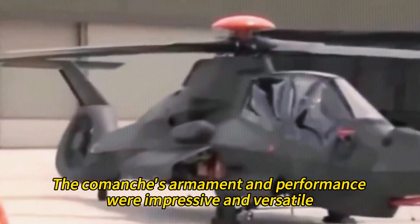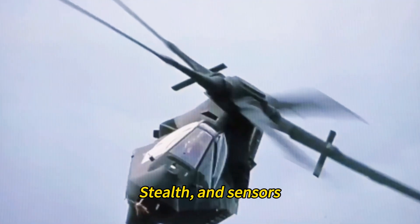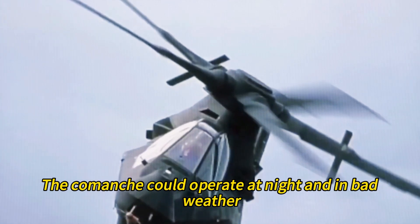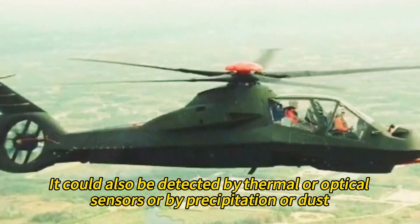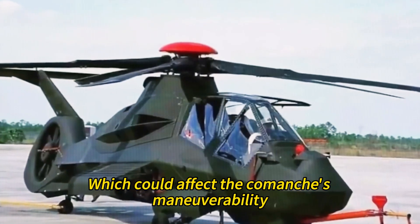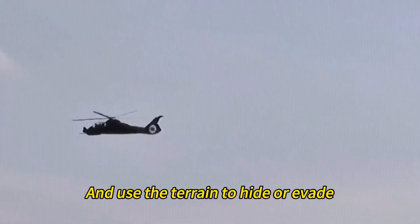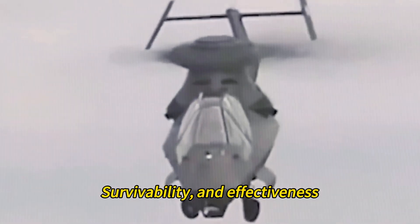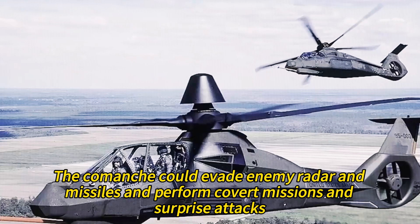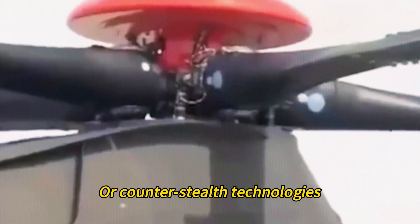The Comanche's armament and performance were impressive but depended on many factors. Weather could affect its visibility, stealth, and sensors — while it could operate at night and in bad weather, it could also be detected by thermal or optical sensors, or by precipitation and dust. Terrain could affect its maneuverability, survivability, and target acquisition, as it could fly low and fast to hide or evade but might encounter obstacles or lose sight of targets. The enemy threat also mattered, as the Comanche could evade radar and missiles but still face cyberattacks, jamming, or counter-stealth technologies.